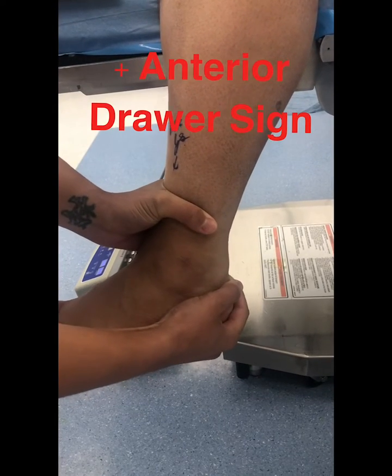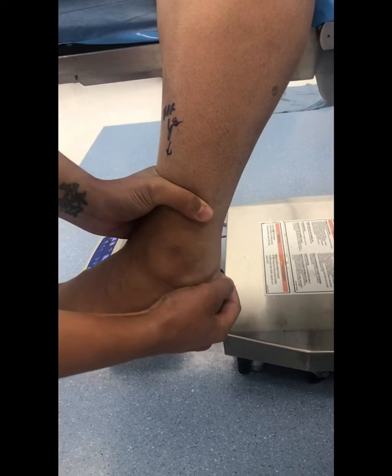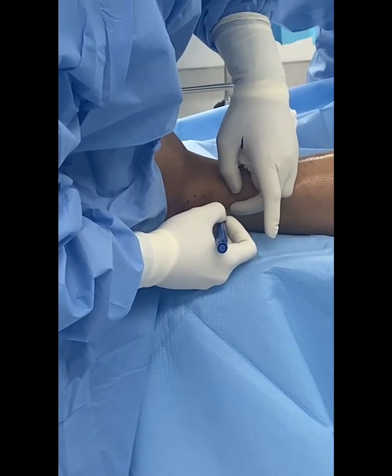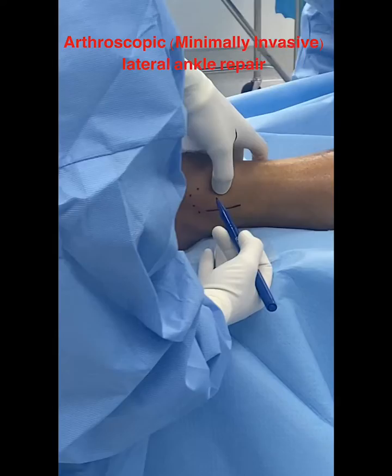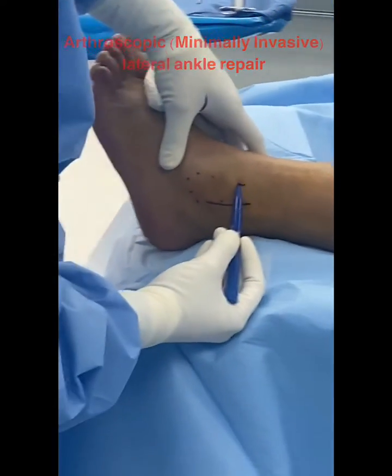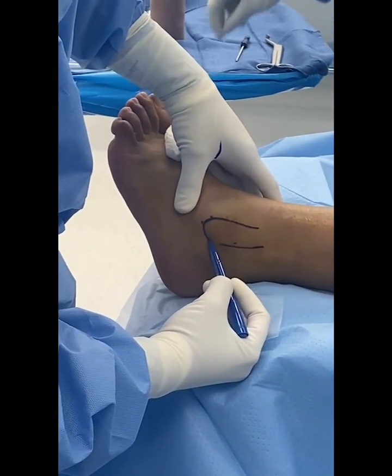This patient has chronic lateral ankle instability. They have a positive anterior drawer sign indicative of ligament injury. What I'm going to do for this patient is an arthroscopic minimally invasive lateral ankle stabilization, also known as a Brostrom-Guhl procedure.